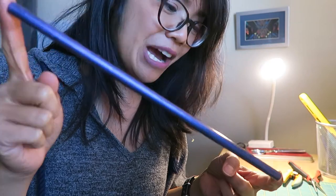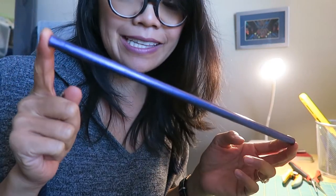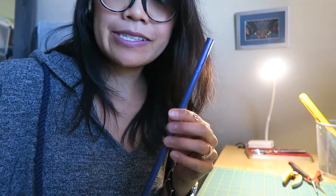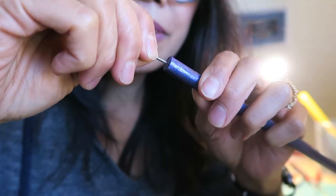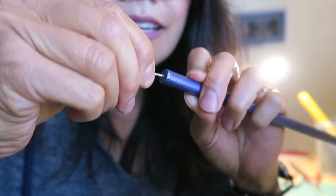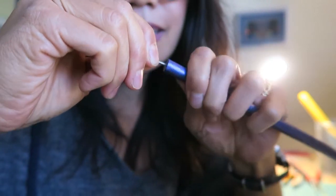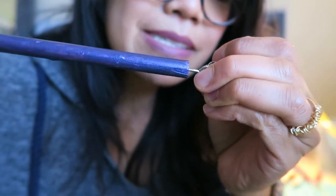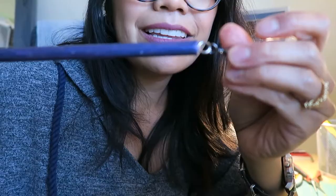This is a 3/8 inch dowel that we cut to 12 inches in length and painted. I prefer the 3/8 inch diameter versus the 1/2 inch diameter. I'm going to put this eye screw at the very end and just twist it in. Once you have it in, you can do that, which makes it a little easier. And that helps the fabric from twisting up too much.